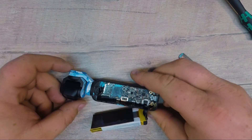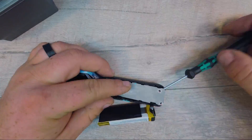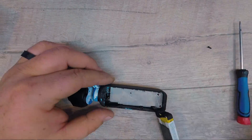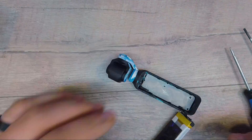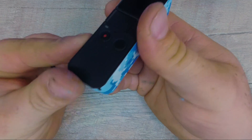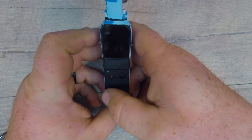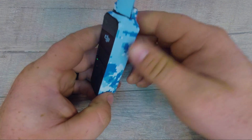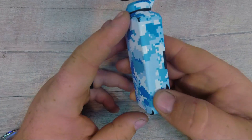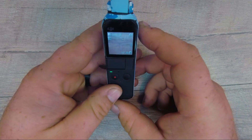So now I'm going to go ahead and finish putting everything back together. The takeaway is I think there are some interesting components here for the Osmo Pocket, and I'm really glad to see that it still works — because that would have sucked. I'm pretty sure the DJI care plan wouldn't like the fact that I dismantled the thing. Definitely glad it still works here, and I'll keep using it on the channel.